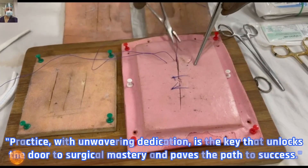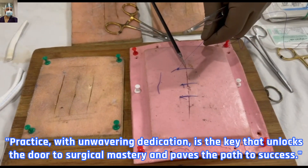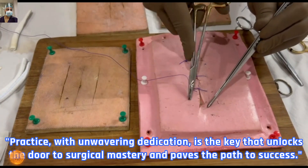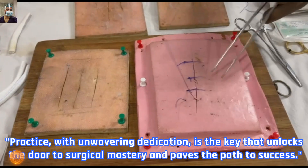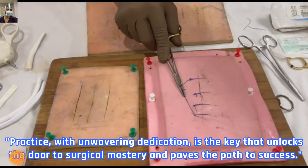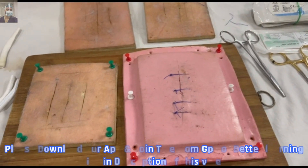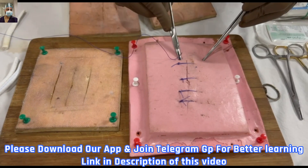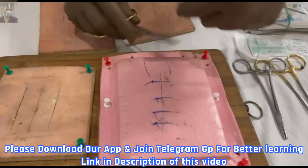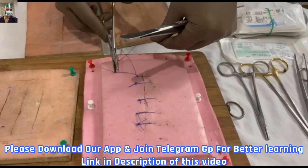This rule of halves can be applied with interrupted or vertical mattress sutures, which we have already discussed. This channel and most of our videos are for someone venturing into the field of surgery — if you are already a seasoned surgeon, these videos may not be as relevant to you. We keep advancing sutures this way. How to tie the knot with the help of an instrument, how to apply the surgical knot, how to lock the suture, two throws, three throws — we have already covered that in parts one and two, so do check them out.